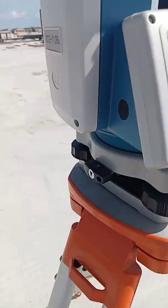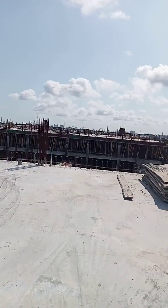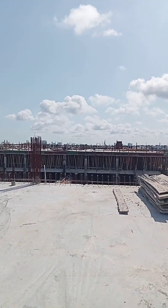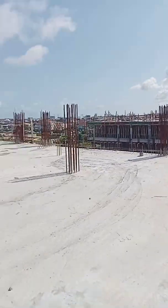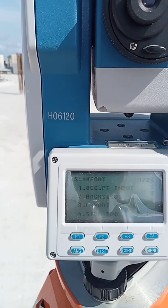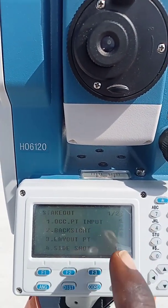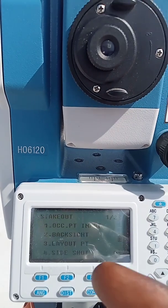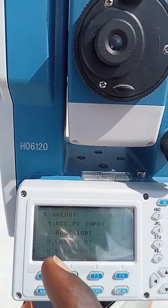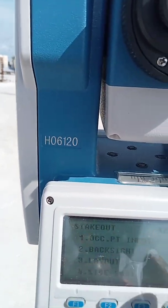The reflector will now move to where we want to do the setting out. Since orientation is done, there's no need to repeat Occupied Point or Backside steps again. The next thing is number three — Layout.